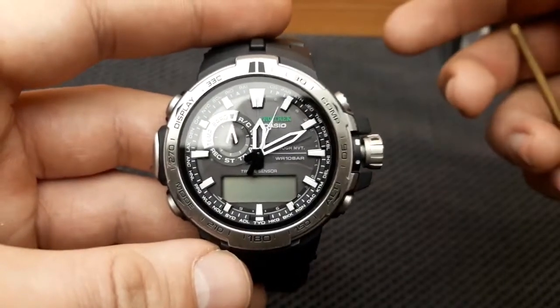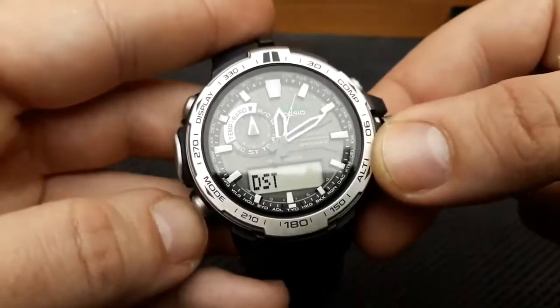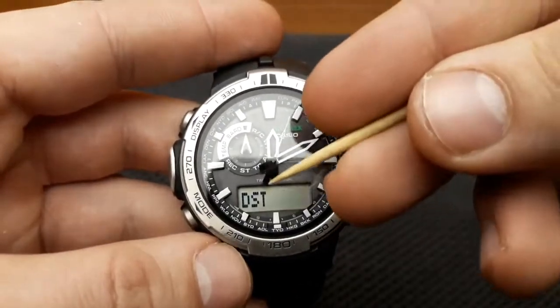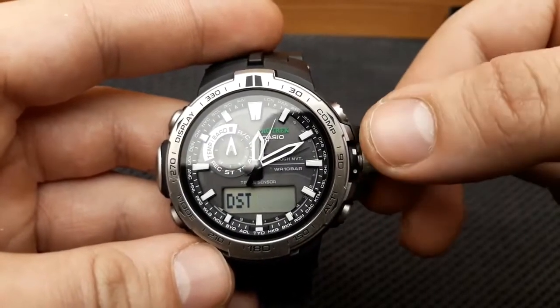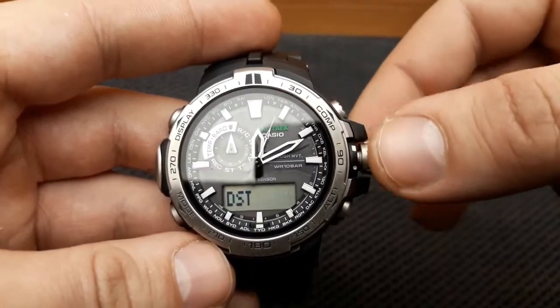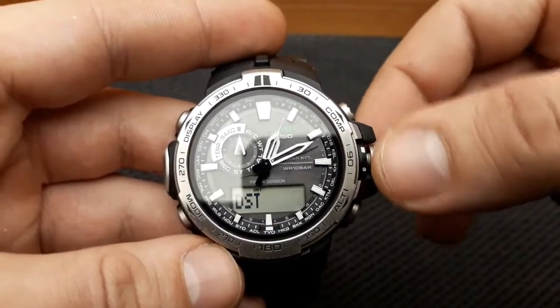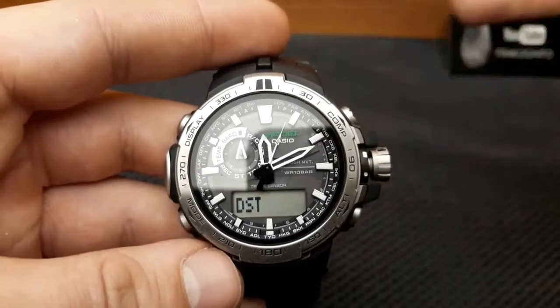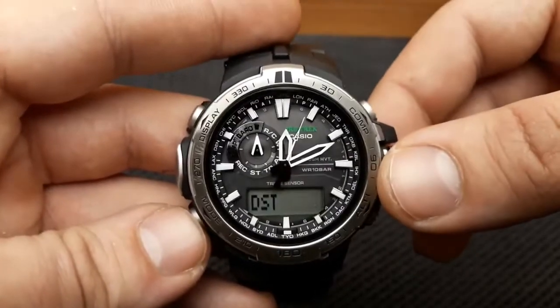How to enter the DST setting screen? That's done by pressing the mode button and we have the DST setting currently on. Now we have the options: DST auto, off, or on. I'm going to leave it at auto because that's the best option and the preset value of the watch for timekeeping.